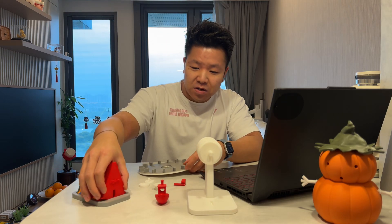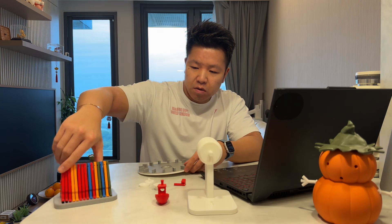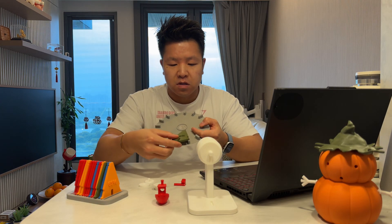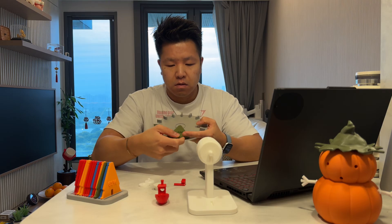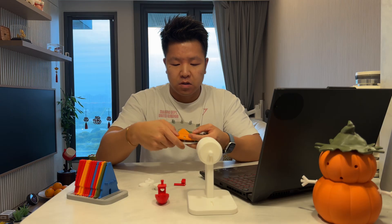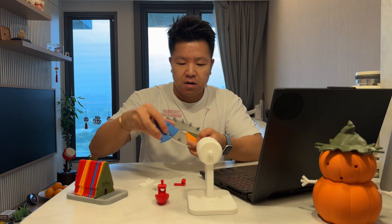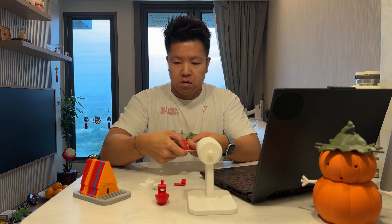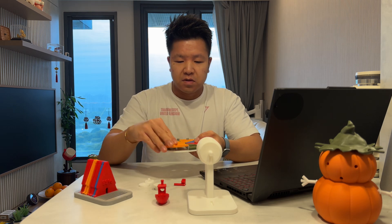Once you've got the wedges, all you need to do is assemble them. Just grab each wedge and slot it in. This part is up to you, but I like to do it so each color separates the others — it makes a nice pattern when you've finished with the design.